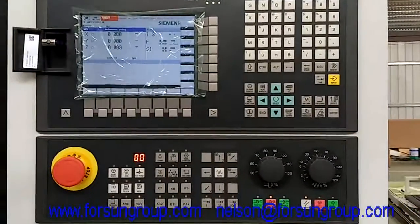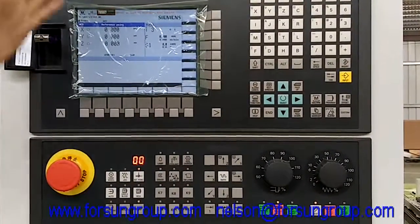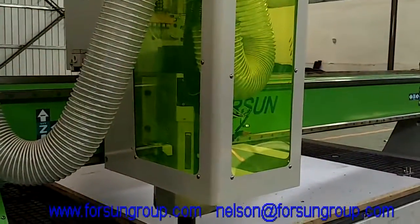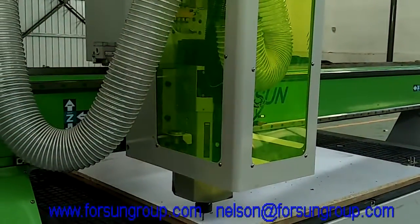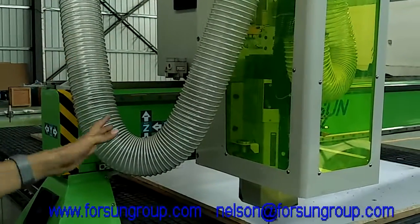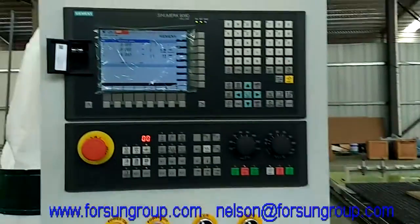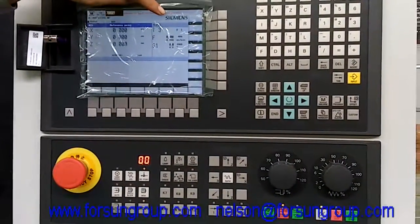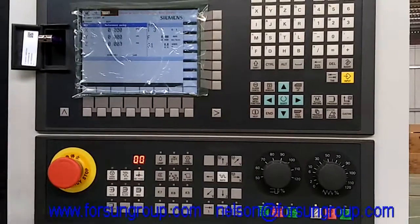First, when you open the machine, it will be like this. The spindle over there or anywhere may not be in the home position. So first, we must make the spindle go home first. You can also see here there is one alarm: please go back to machinery home position. Go to home position.